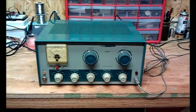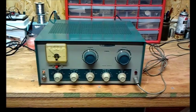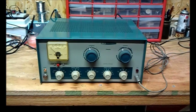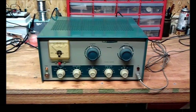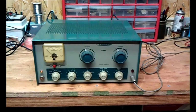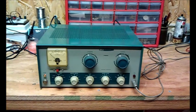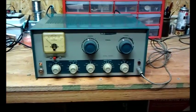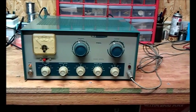We're here this evening in my radio shack looking at the workbench. What I have here is a beautiful Heathkit DX60A transmitter. This transmitter came all the way from New Jersey, from the shack of Joel K2LYC. I'm not really going to go into a lot of shack detail — mainly just checking out this transmitter and seeing what it'll do.